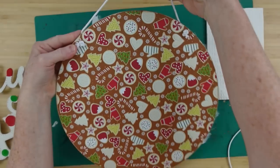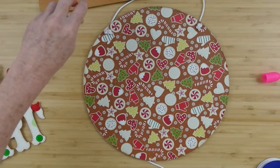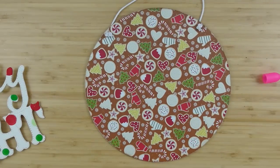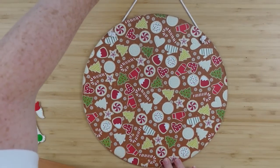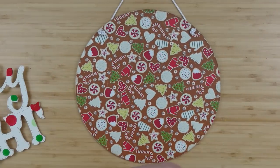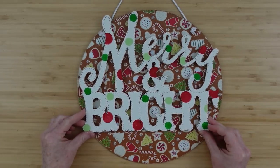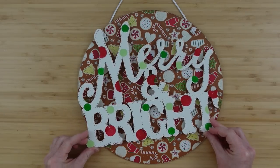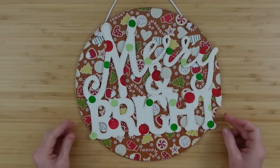Now I have a nice secure hanger. I just kind of measure and get an idea of where I want it to be — how far down I want to put my sign on there, and where I want to put the little swag we're going to make to go on the top of it.